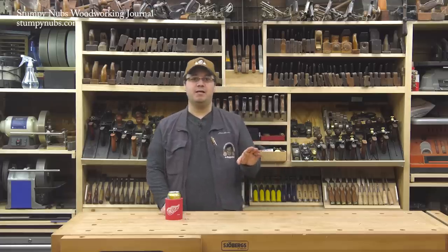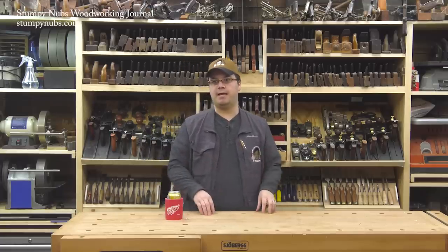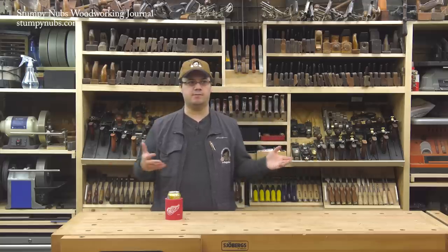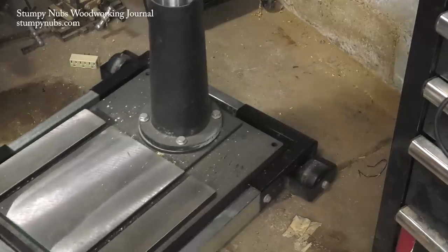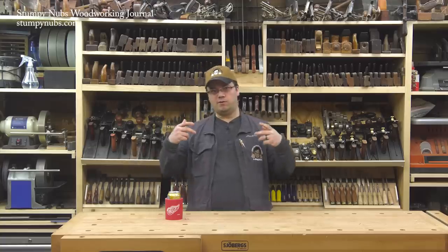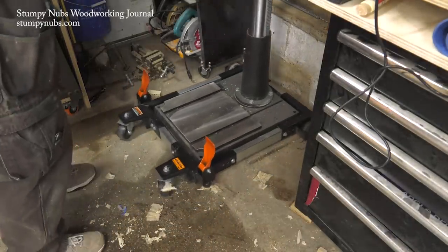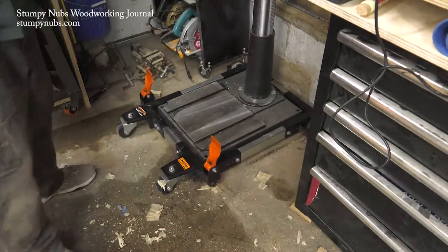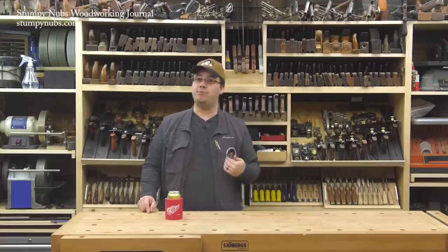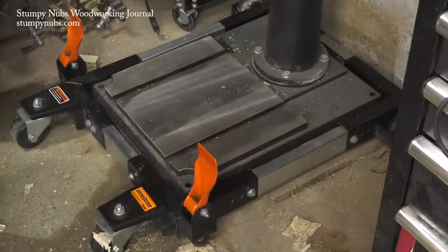Interestingly, Nova says in their manual not to put a mobile base underneath this drill press. I can't figure out why, because it's plenty stable. I think maybe it's because they don't want you putting it on a cheap, flimsy thing and tipping it over on you. So I got the PM3500 mobile base, which is rated for an enormous amount of weight. I'm no math whiz, but I think I should be pretty good — and I find it is not tippy at all on that mobile base.